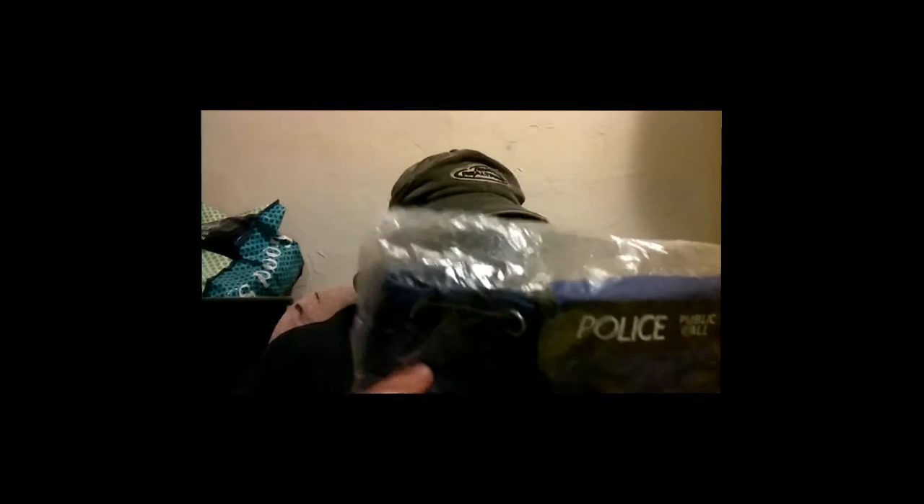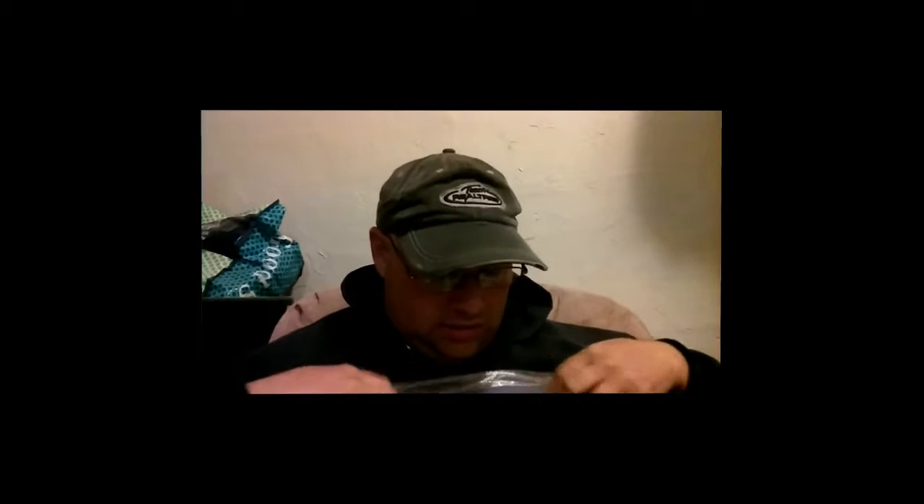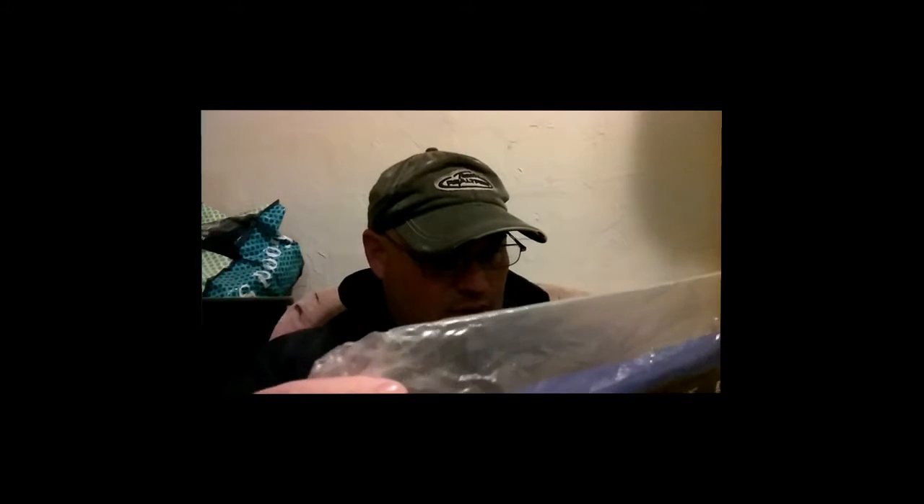I'll be putting Wish.com at the bottom of every single one of my videos, whether it's an opening video, blogging, vlogging, or anything like that. It's supposed to be a backpack, but I don't see how they figured it to be a backpack because there are no straps — it looks like one of those bags that just kind of flops over.